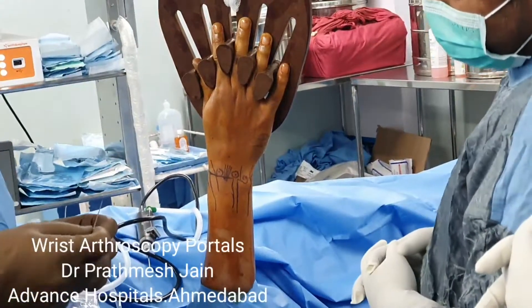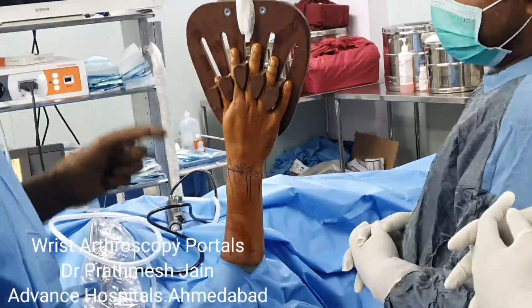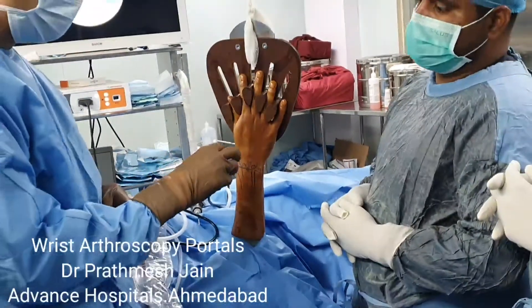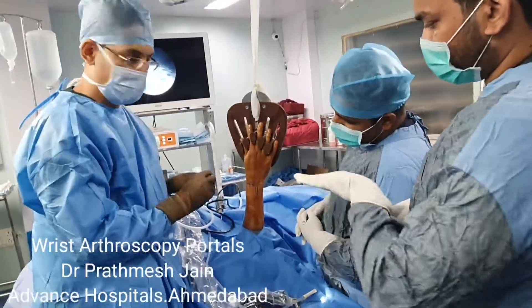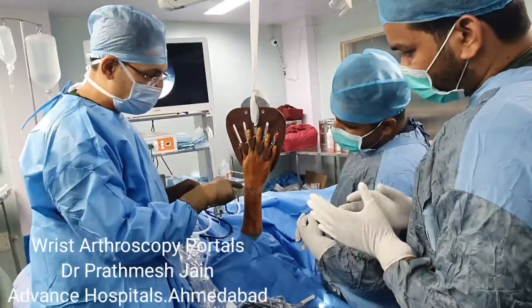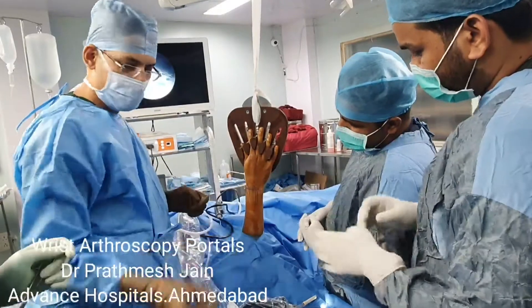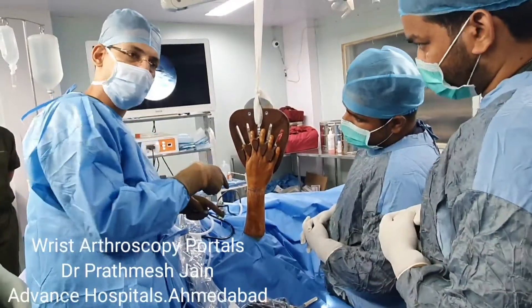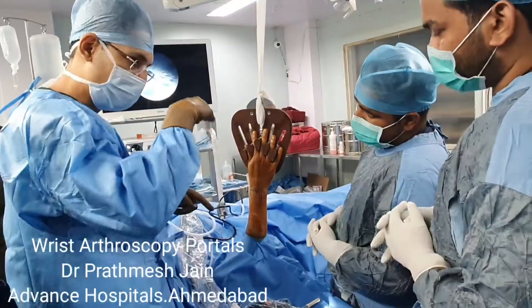We usually avoid making volar portals. The second important thing is you must be aware that a normal wrist joint has a volar angulation — it has an angulation like this. So whenever you are doing wrist scoping, you need to insert the needle and the scope in a 15 to 20 degree downward direction.